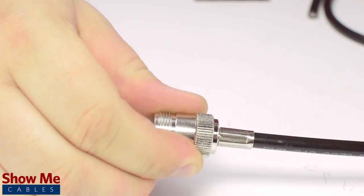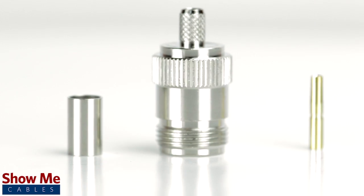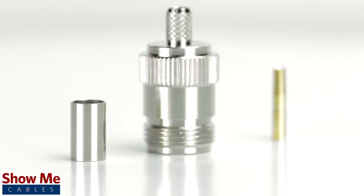Congratulations! You have successfully installed the N female crimp connector. For all of your cable and connector needs, choose Show Me Cables.